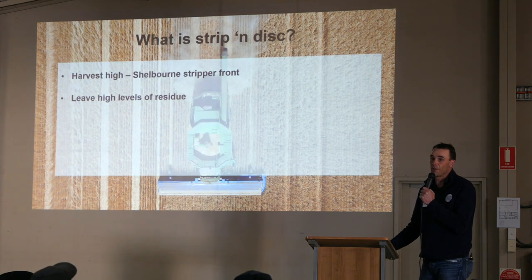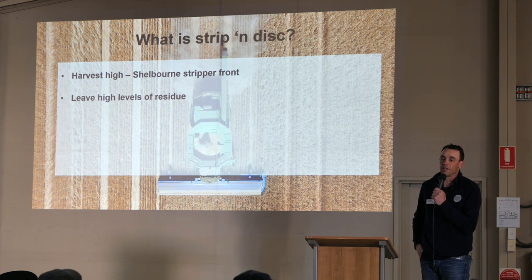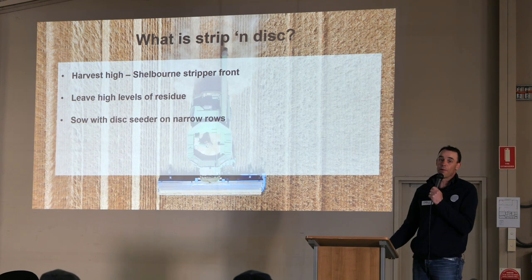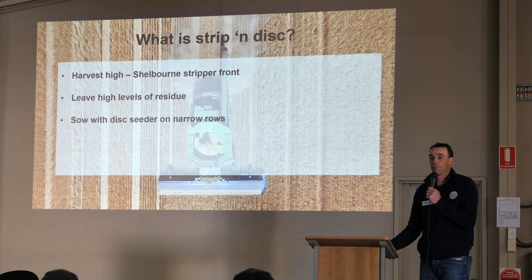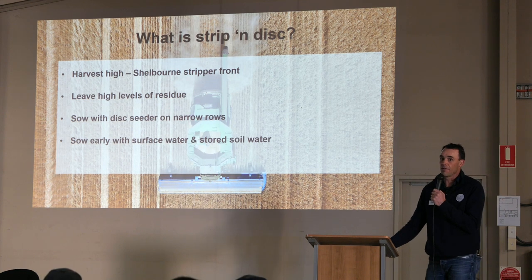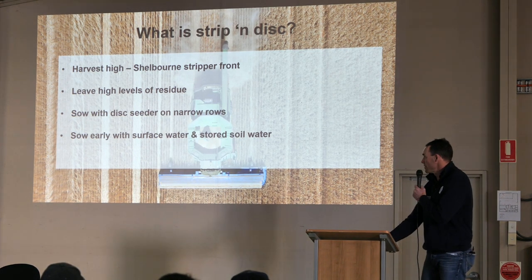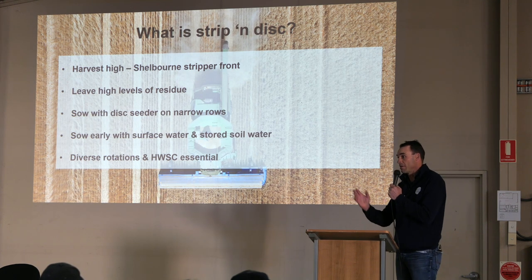So it's effectively the Shelbourne stripper front harvesting high. Rather than trying to cut it low and then attempt to spread it — particularly growers in CTF systems with challenges like wind and different harvest conditions — you actually want to harvest as high as you can to leave as much residue as possible for moisture retention. Then the idea is to come back and sow with a disc seeder. We just can't make this work with a tyne seeder. It's really difficult. So we've got a disc seeder on narrow rows, and it's enabling us to see planting opportunities that we wouldn't have dreamed of previously — residual moisture at the surface because of this stubble carryover. But we can't do it with conventional weed management practices. We have to actually change our weed management as well.